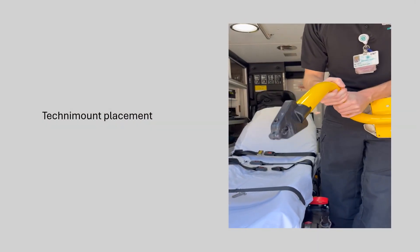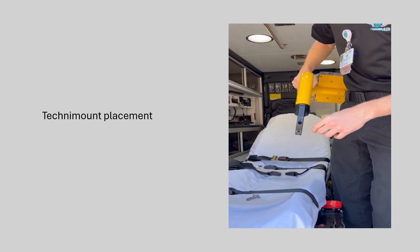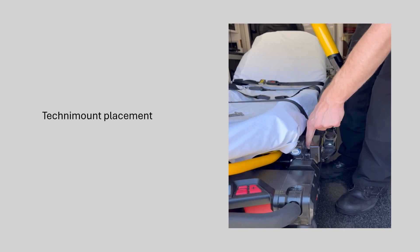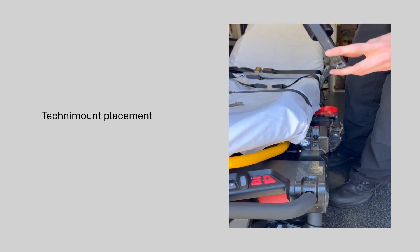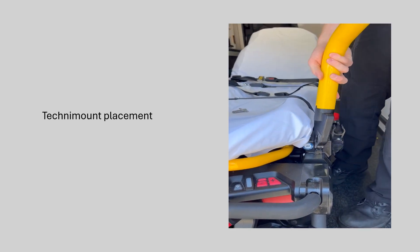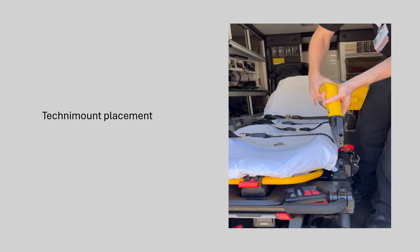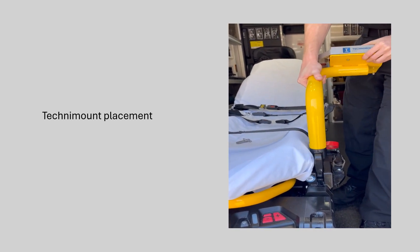These mounts can only mount one way on each side, and you can tell which side you're going to be able to mount it on. This hole right here lines up with this metal part that's attached to the plunger. So for this side, I can only mount it with this facing this — I have to mount it this way. If I take it off and try to mount it the other way, as you can see it won't securely fasten in there.